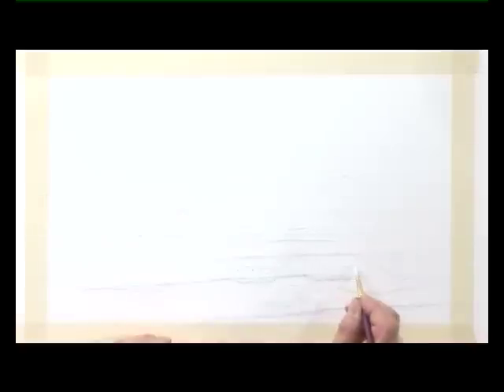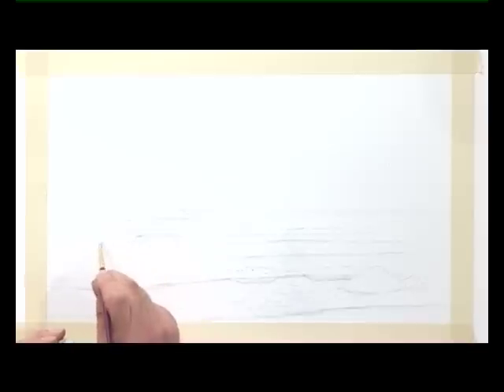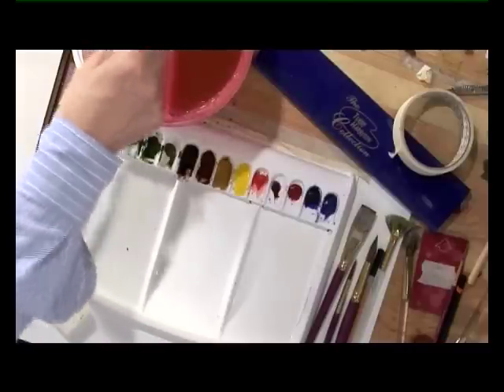Just put in one or two more light speckles of sunlight on the sea along the coastline. Just one or two little dots of foam just crashing against the rocks on the coast there. Wash the brush out, then allow the masking fluid to dry.